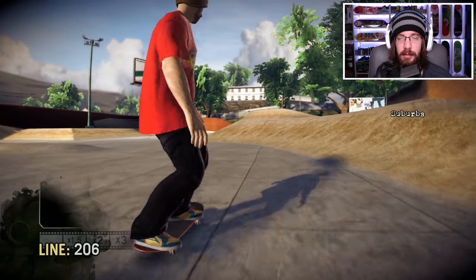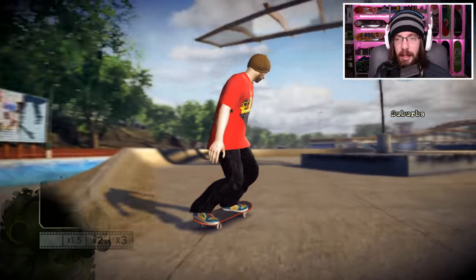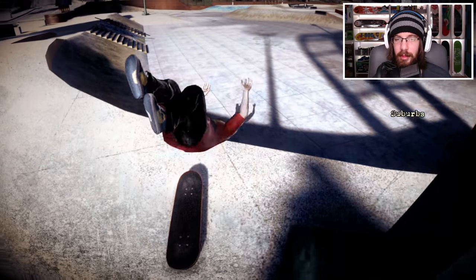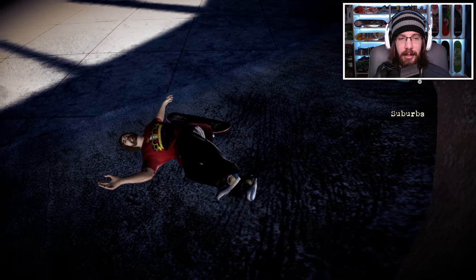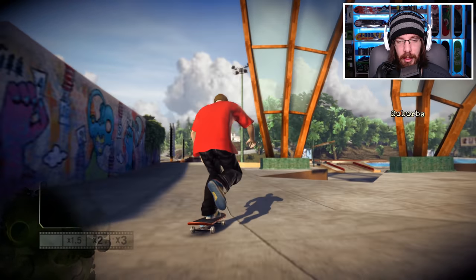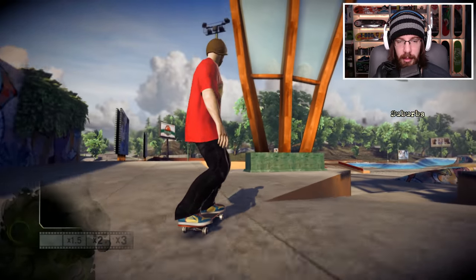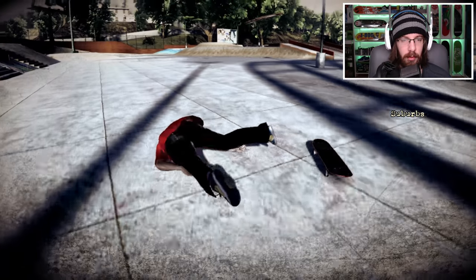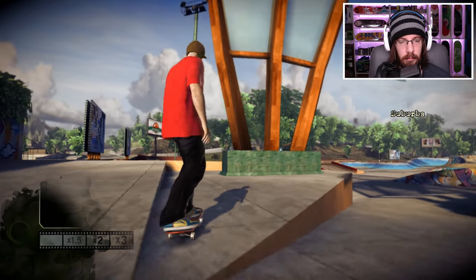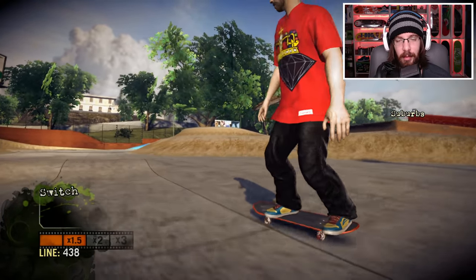Let's just play around — I'll try to do some challenges and treat this like a normal Skate 1 video, just on the Xbox Series X. There's a gap right here that I like to do. It's not very big but it's a little difficult because you magnetically grind that ledge and have to avoid it. Let's try to do a nollie hard flip late back 180 — a ghetto bird if you will. Okay, that was sketchy but I'll take it.